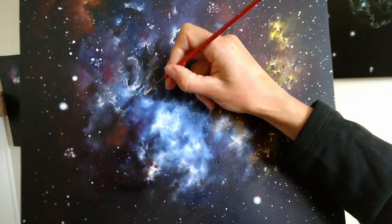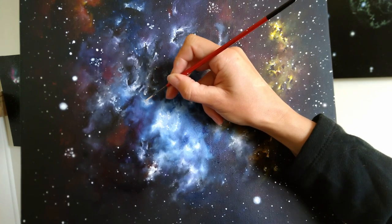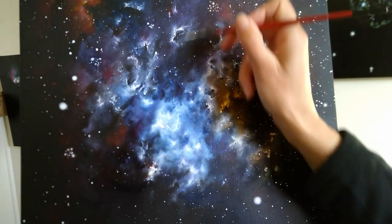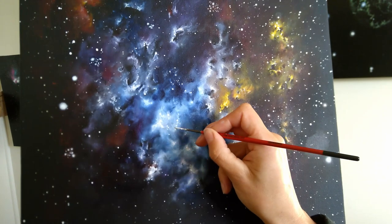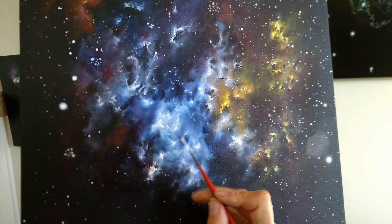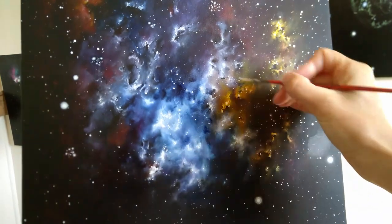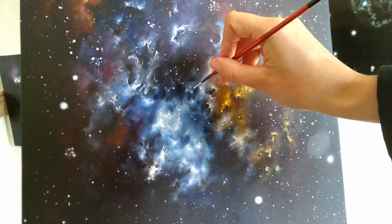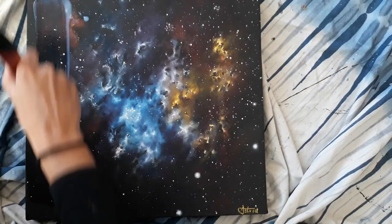I like how many colors there are in this one, because I usually stick to only a few main colors. But in this one we have pretty much all of the primary ones. I only have the primary colors — a few different blues, a few different reds, a few different yellows. That's about it really, and then the white and black obviously. I don't really need more.